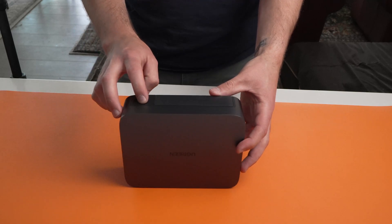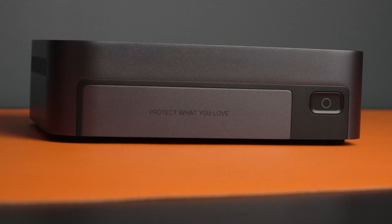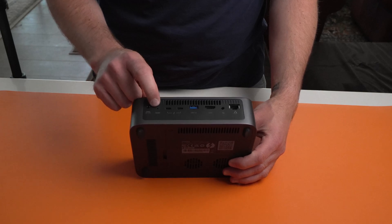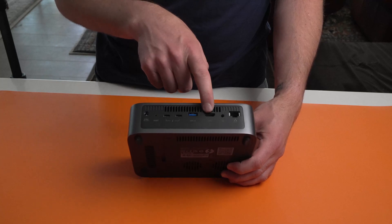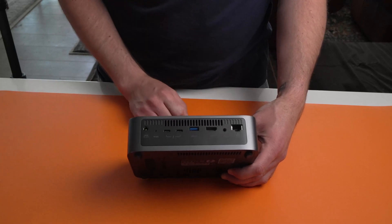On the front: 'Protect what you love.' And then on the back, we've got the DC, a reset port, two USB-C — looks like Thunderbolt — a USB 3.2, HDMI, headphone jack, which is an interesting one, and ethernet.